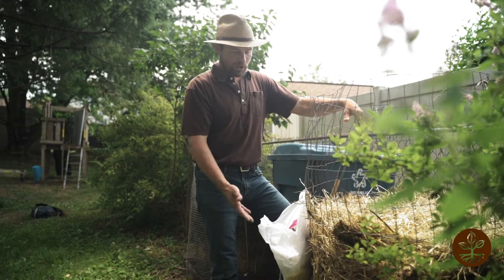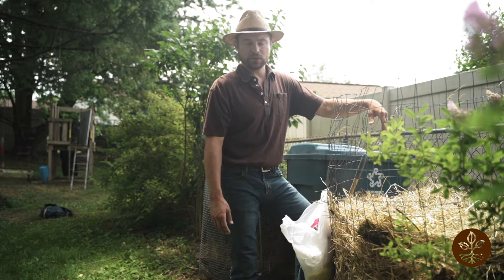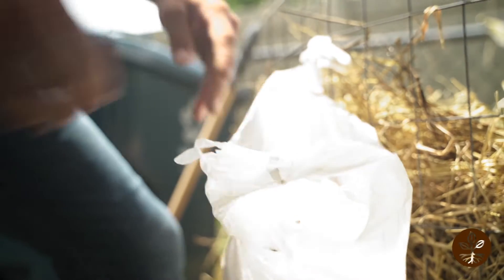So you might be wondering why I have a plastic bag attached to my welded wire bin. This is just convenient so that if I find any non-compostable materials I can quickly add them to this, and when it gets filled up, take it to the trash can. I cut a few holes in the bottom to make sure that rainwater can drain out.